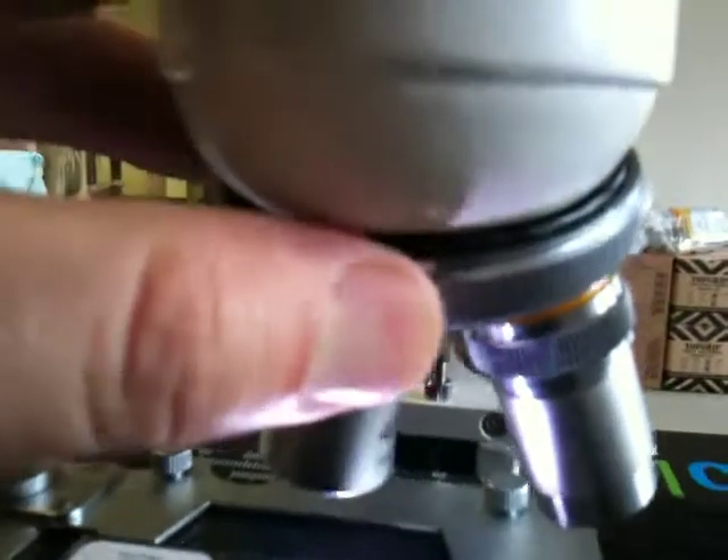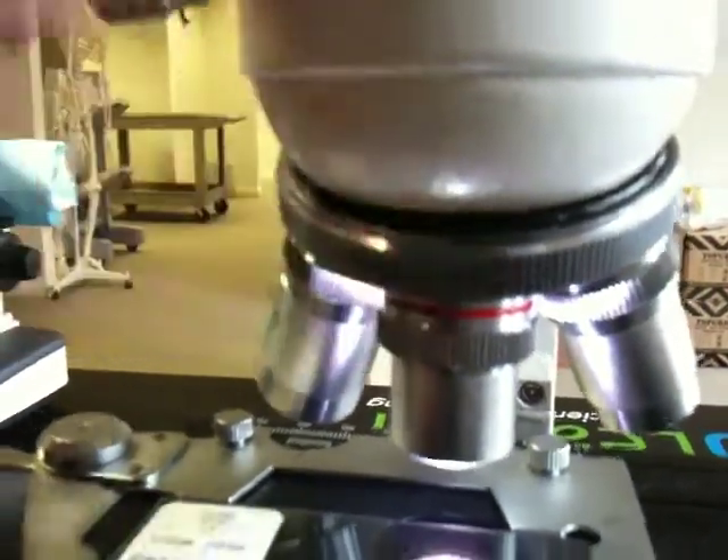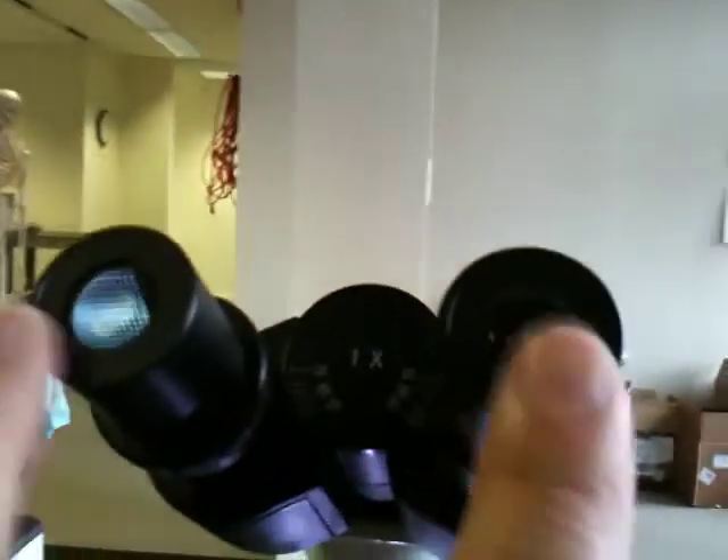So if it's not clicked in — let's see if you can hear it click. I hope you can hear that. But more than hearing it click, you can actually feel it click into place. If it's not clicked into place, then there is no light coming through, and you will see nothing but darkness through the eyepieces.